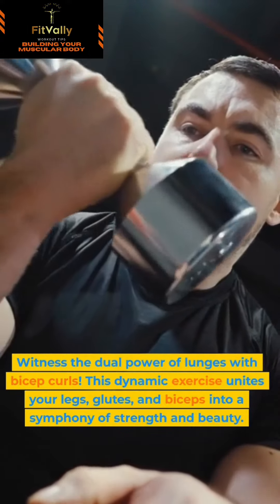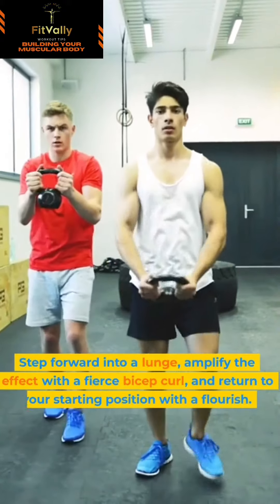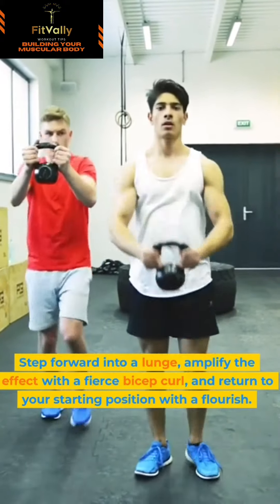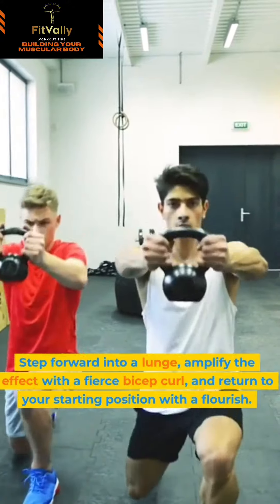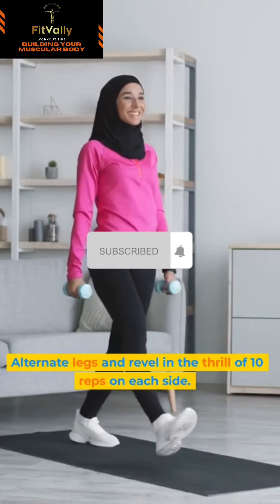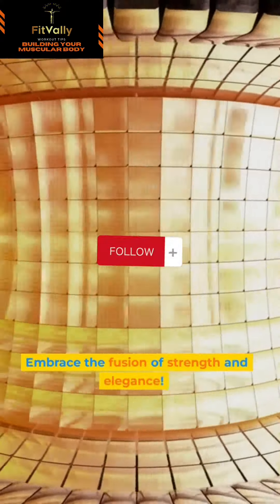Combine glutes and biceps into a symphony of strength and beauty. Step forward into a lunge, amplify the effect with a fierce bicep curl, and return to your starting position with a flourish. Alternate legs and revel in the thrill of 10 reps on each side. Embrace the fusion of strength and elegance.